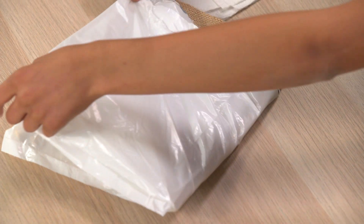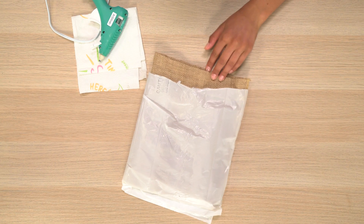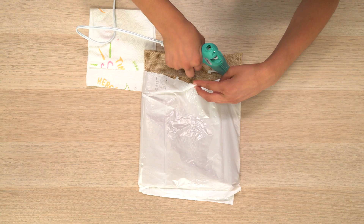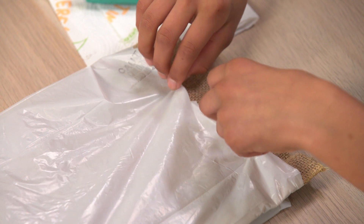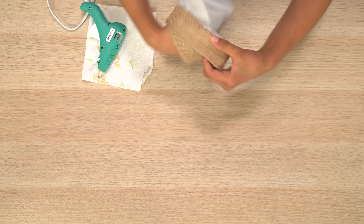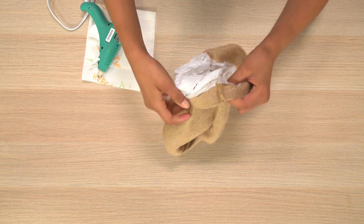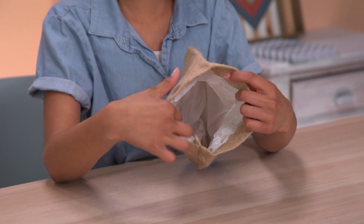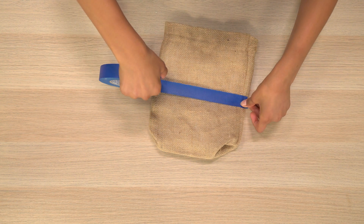Fold your plastic bag over. Then flip the whole thing over and glue the top edge on this side. Turn the whole thing inside out. Put masking tape in the middle of your burlap sack. Do the same on the back.